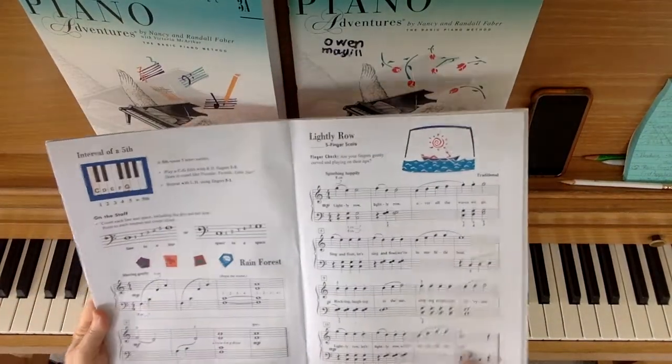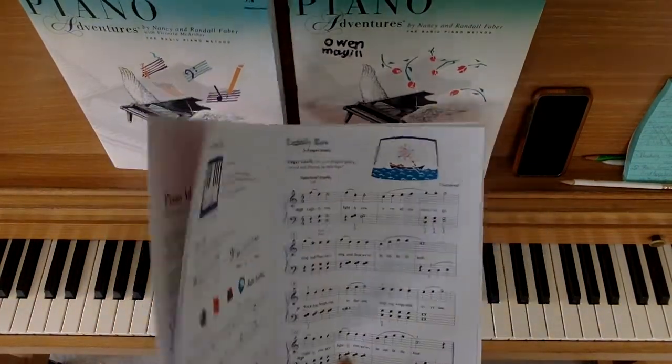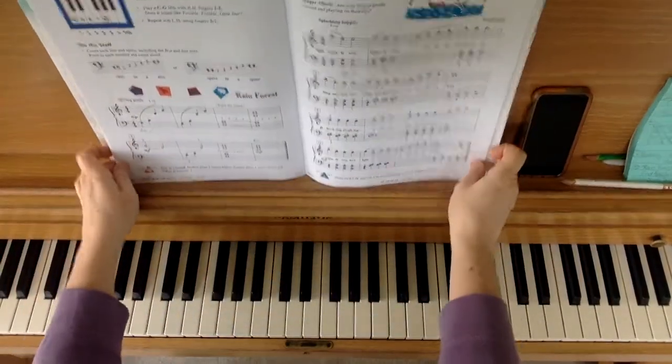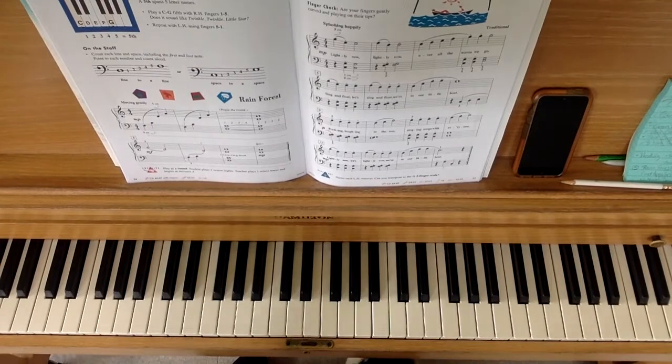This video is for Rainforest, which is page 34 from the Level 1 Lesson Book. We'll play the song and then give you some tips.